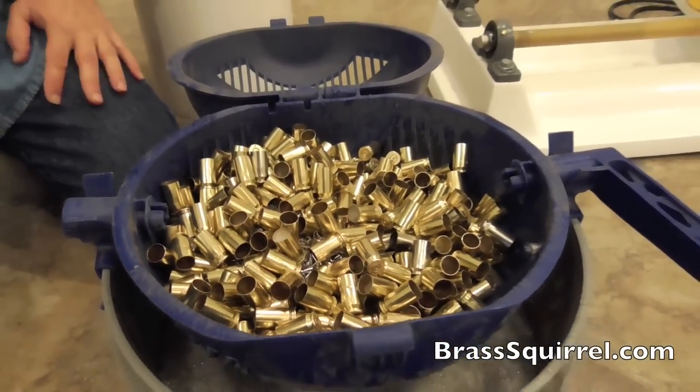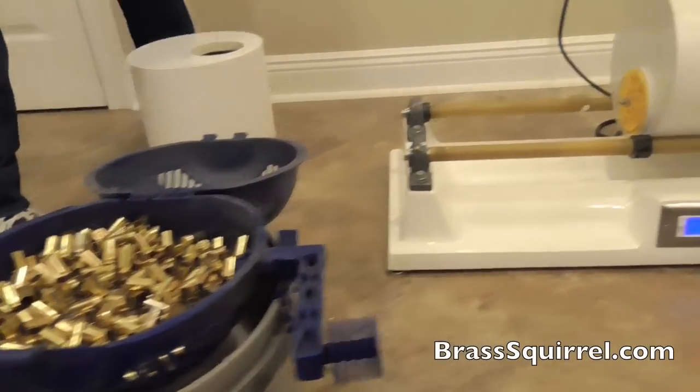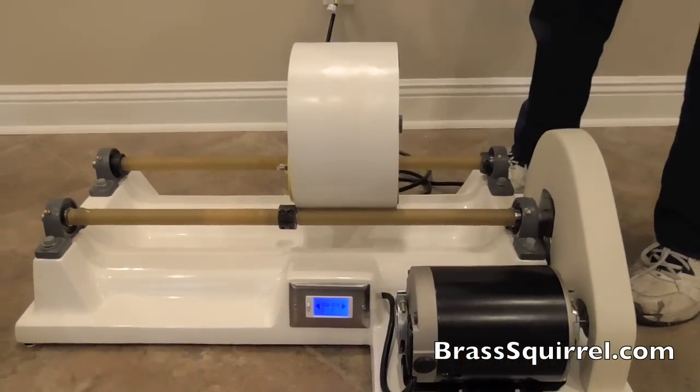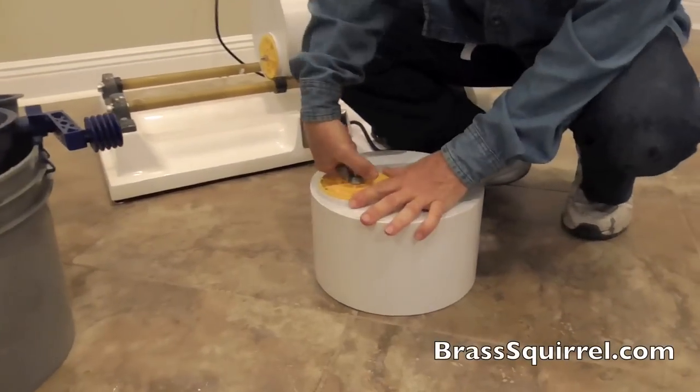Now let's go on over to our dry mix and we're going to show you what we get. Since we're comparing 45s, we'll take our drum of 45s instead of the 9s right now, and we're going to open this little baby up.